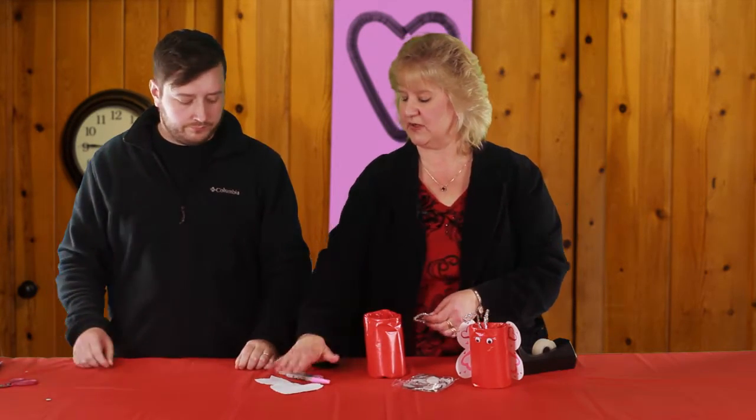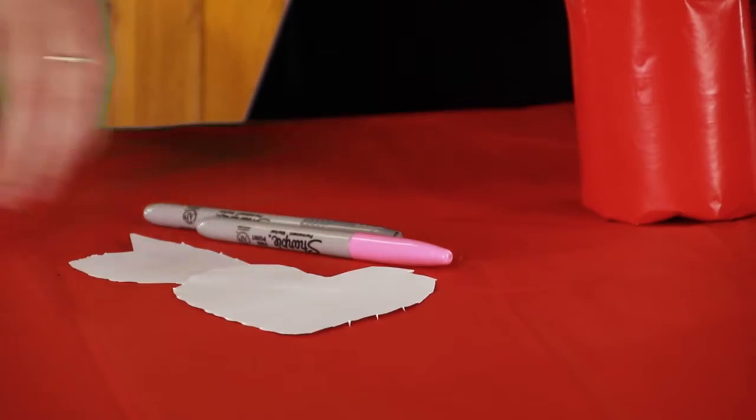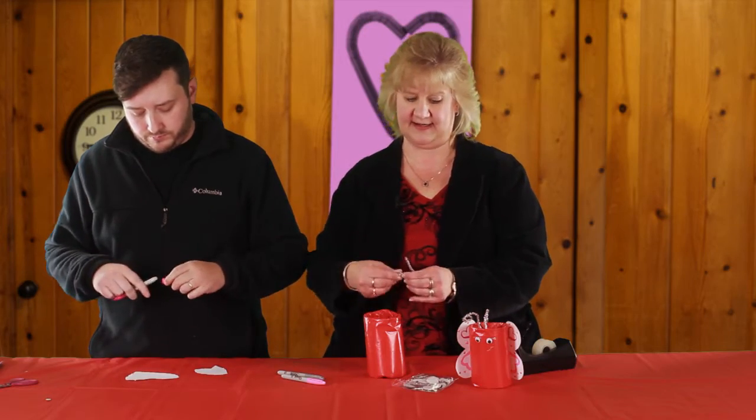Now I need you to put some pretty decorations on those wings — they've got to look really good, you know. This is for your Valentine.